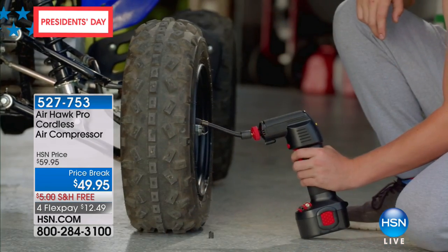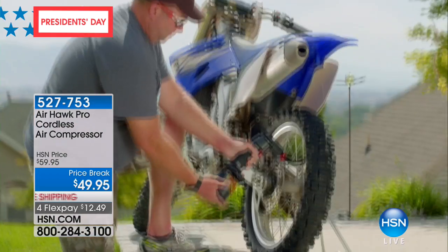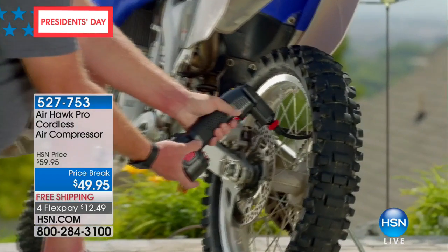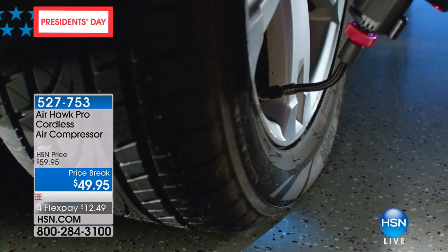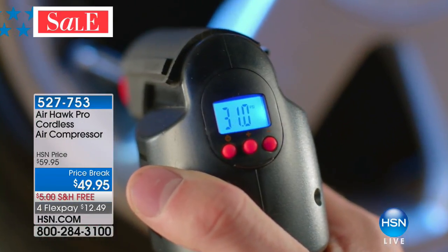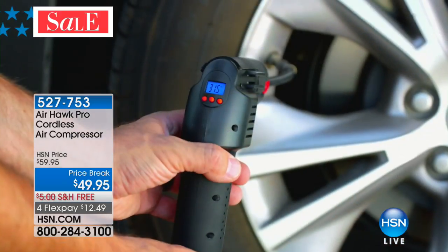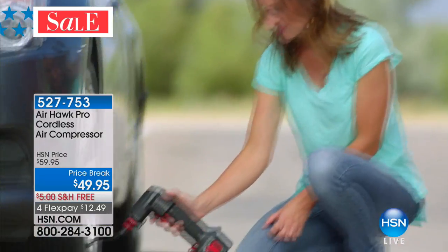Airhawk — you're taking a look at item number 527753, which is our Airhawk Pro cordless air compressor. It is the easiest way, top customer pick, rated to be able to do all these things very easily. If you own it, give us a call. If you don't own it, you might consider buying it today. It is on sale at $49.95.